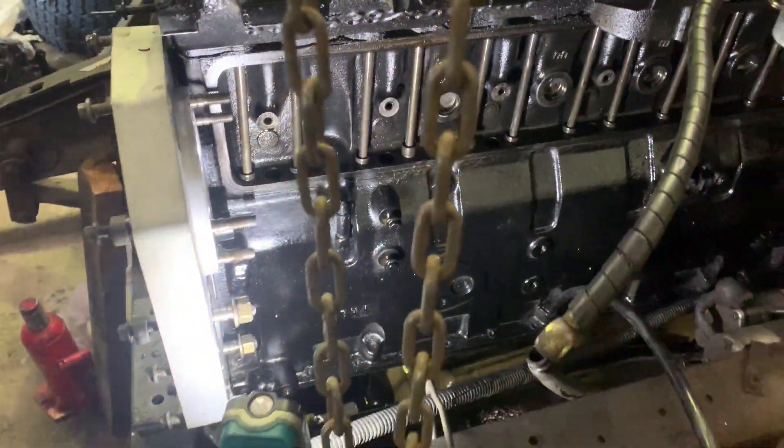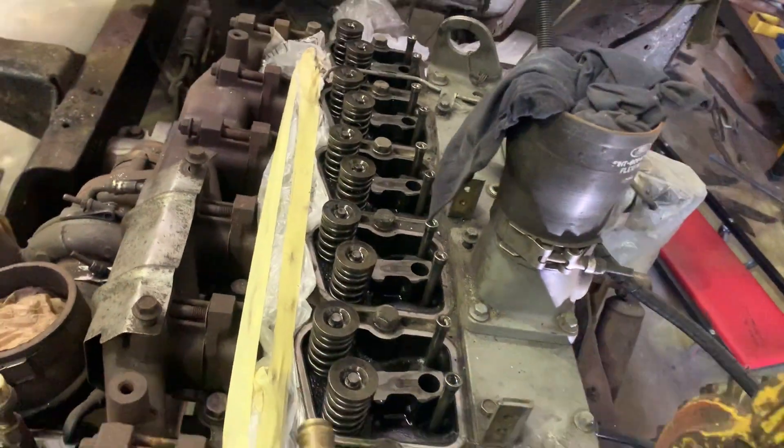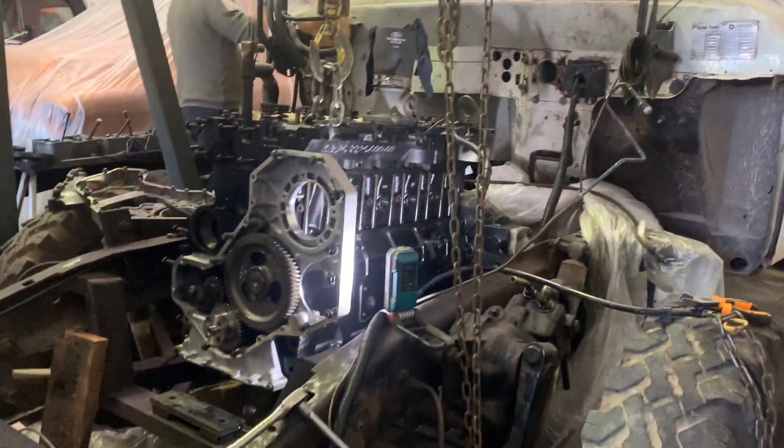You can check now. Push rods are back in. Armin's going to do the gasket for that, and I'm going to put the rocker arms back on.